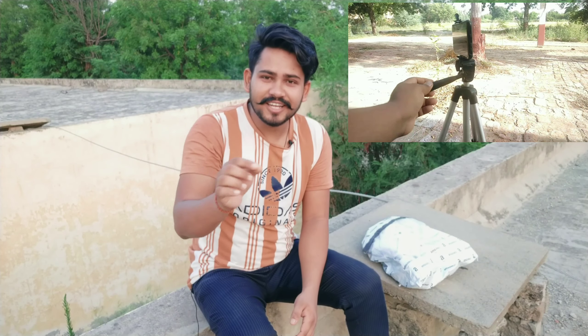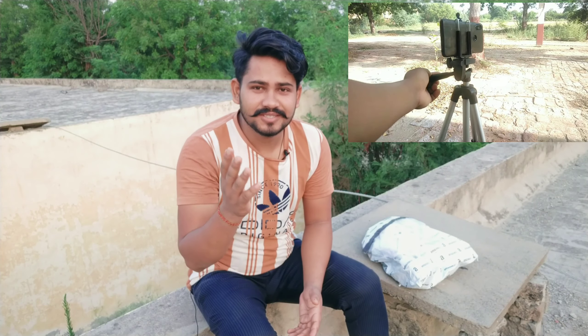Welcome to my new video. Today I will do my first review on this channel. It's about a 360-degree RS product. It's very cheap — you can see it on the thumbnail. It's about 58 rupees.